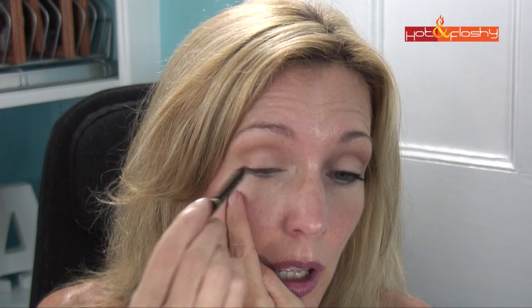Now I'm going to take that sparkly silver and rim the waterline — the inner rim. For the outer corner bottom lash line, you still want the bottom to look kind of natural, so we're not going to put mascara on the lower lashes either.